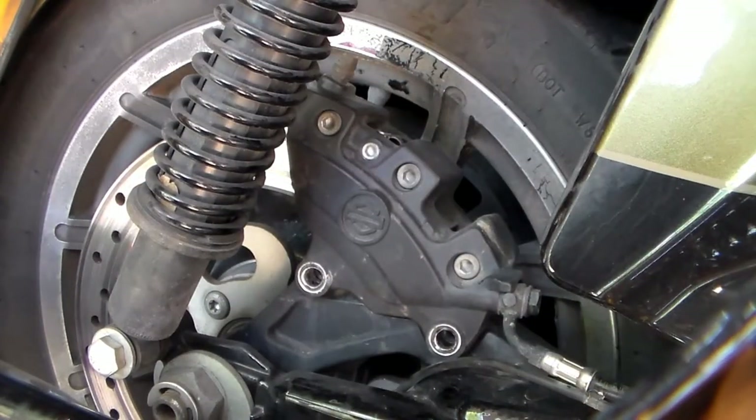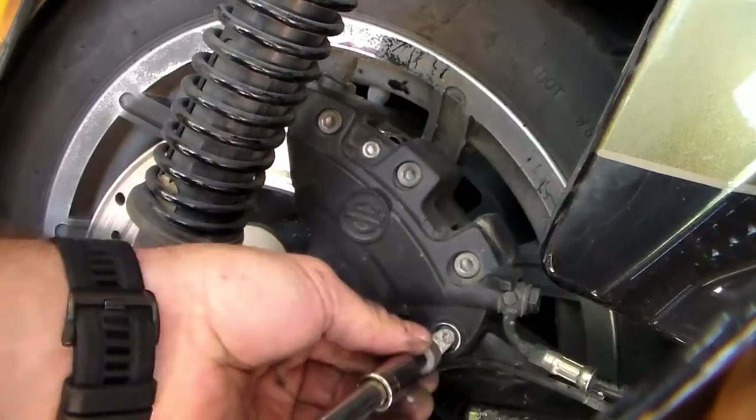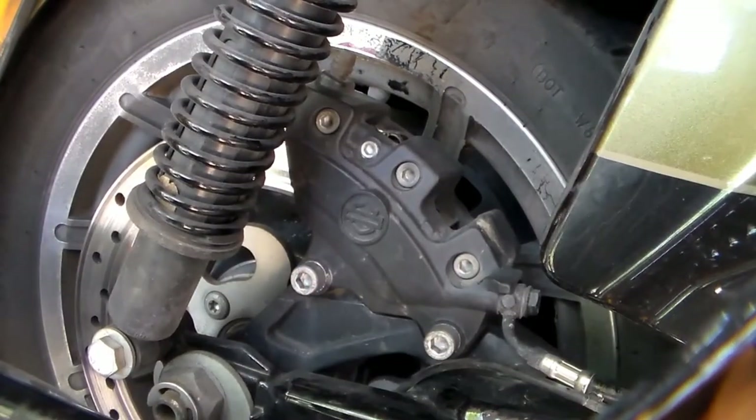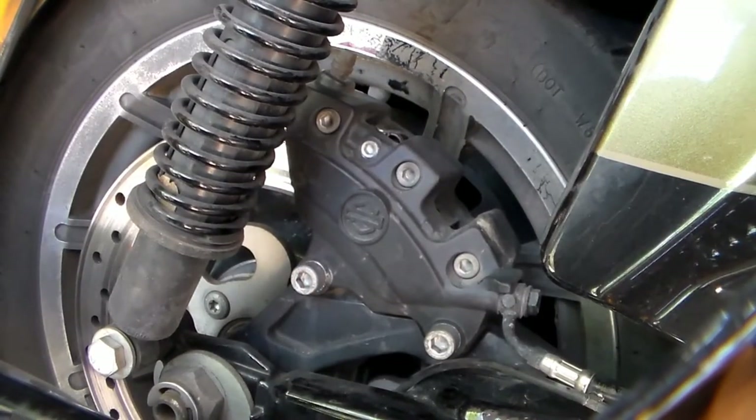With a little bit of anti-seize on your mount bolts, go ahead and reinstall those. And that's it — you're all finished up. Go ahead and put your saddlebag back on and you're ready to hit the road again.